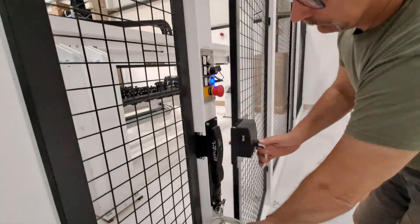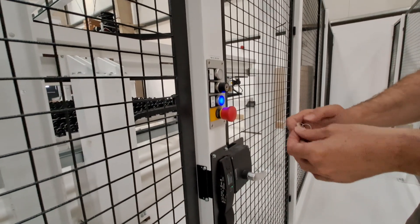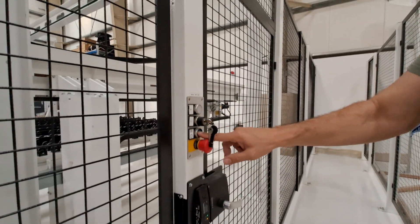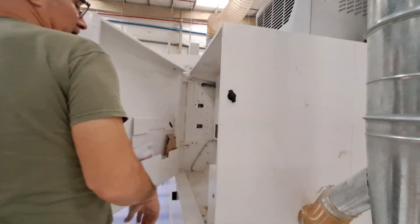Closing the door is just in reverse order. Key back in. Make sure and then just reset the safety. Other greasing points are here at the saw carriage.